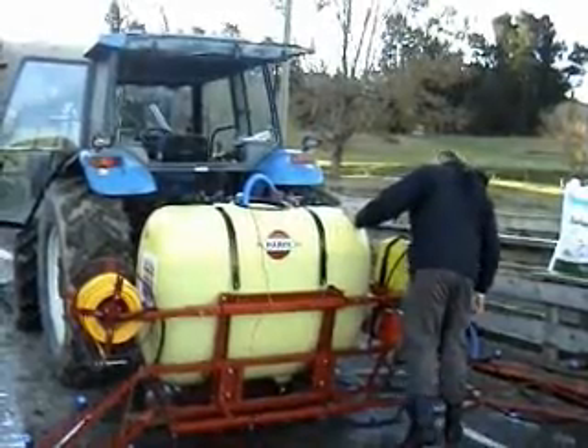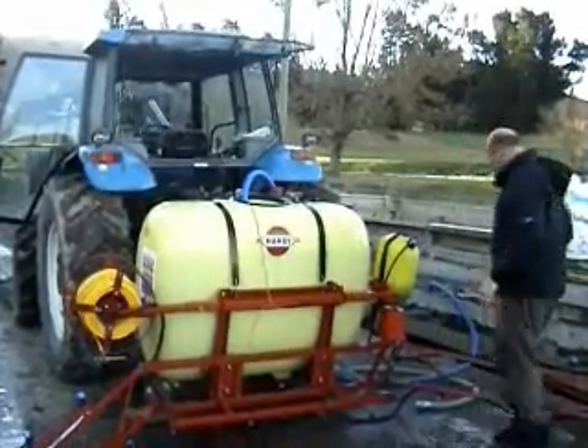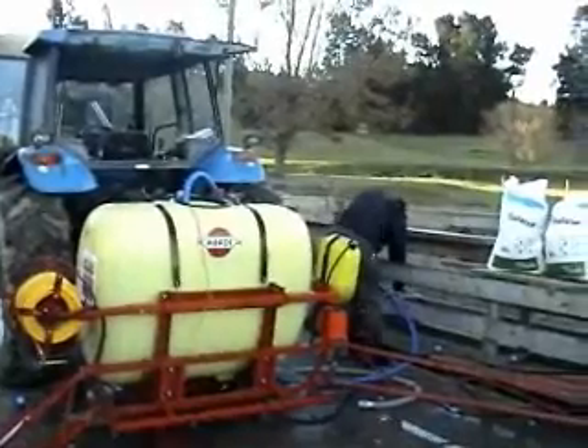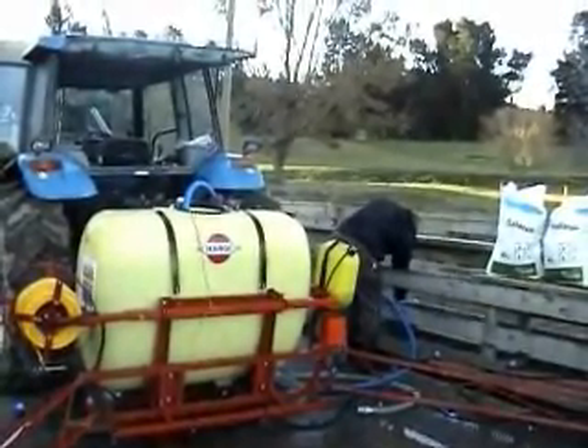The pump we're using is a 2.8hp pump with a 40mm outlet on it, pumping plenty of cold water. That's about the smallest water pump you can find on the market. It's taken about four minutes to fill the tank. Now we're at 12 litres of Les End with 640 litres of water.